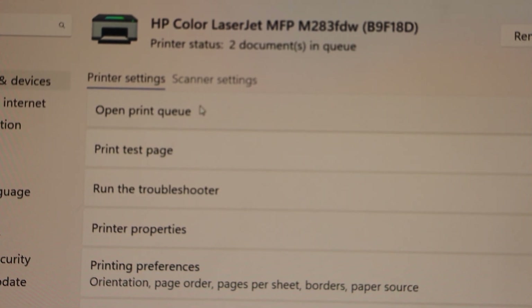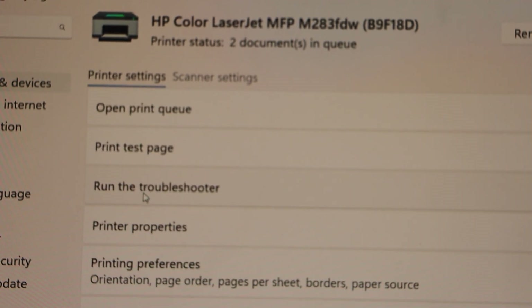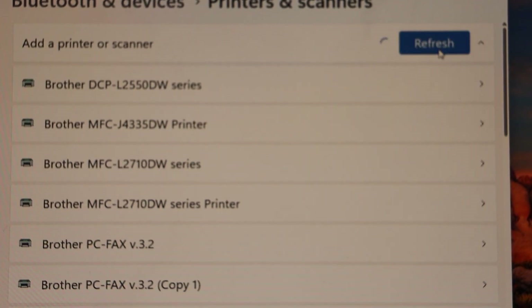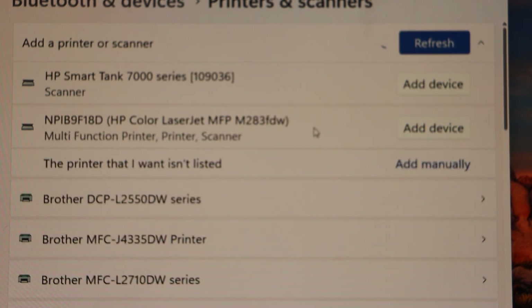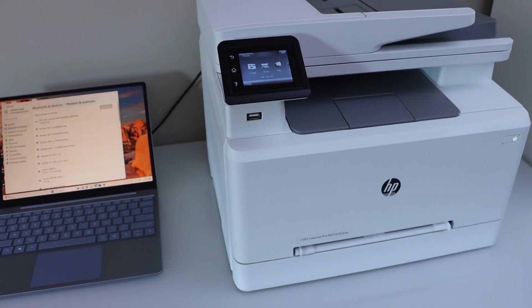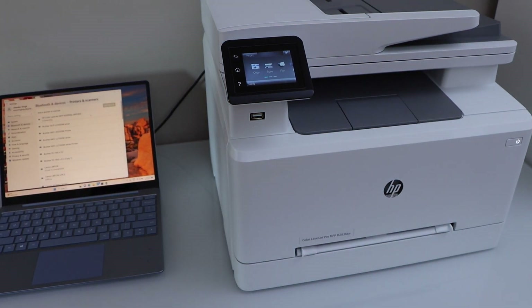Now if you don't see your printer here, go back and click on Add Device. You will see it displays HP Color LaserJet printer — click on Add Device. This way we can add this printer in a Windows laptop and then you can start using it for printing and scanning.